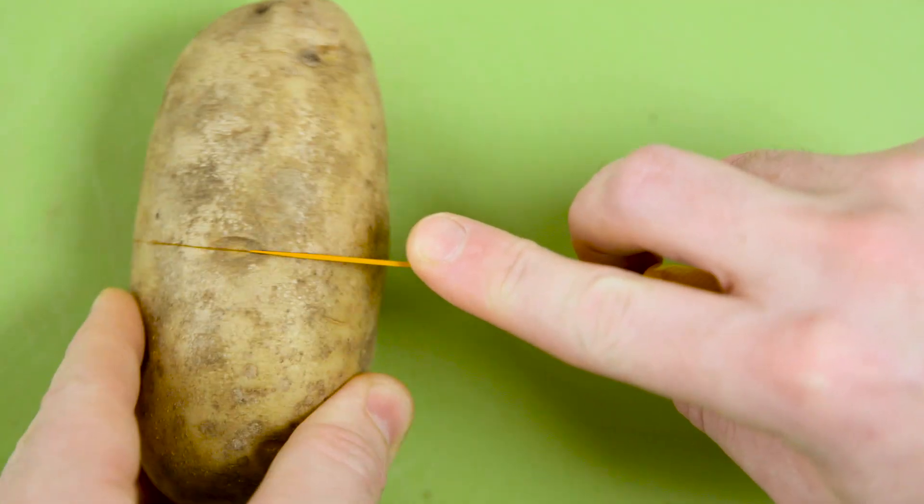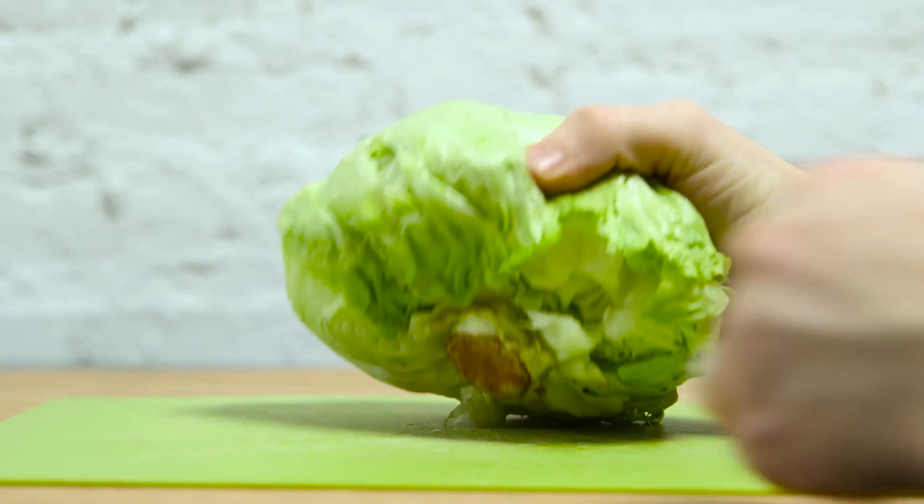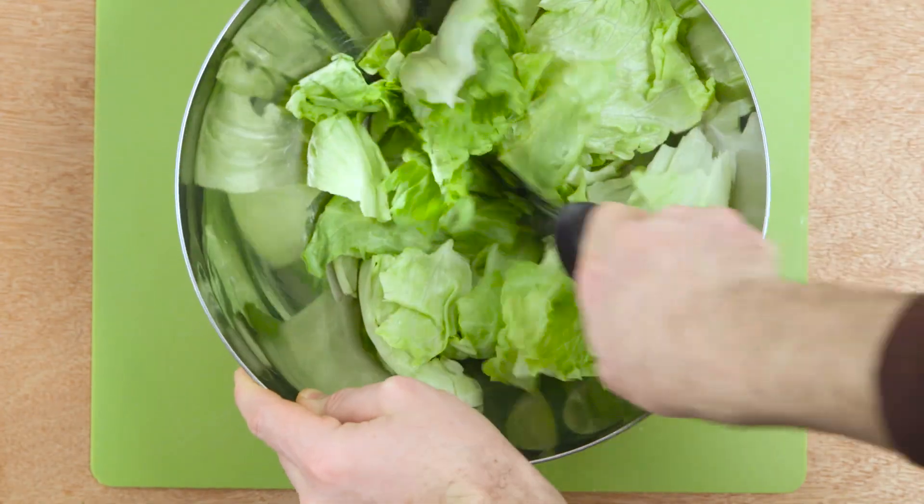Potatoes and tomatoes can be peeled easily by scoring the skins before boiling and then peeling after they're cooked. Remove the core from iceberg lettuce by slamming it stem down onto a hard surface, and then quickly chop it up with a pizza cutter in a metal bowl.